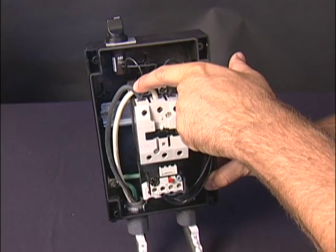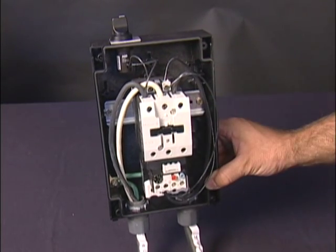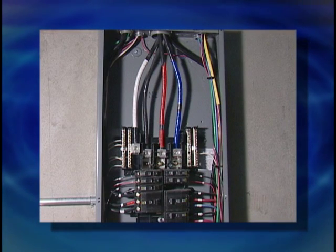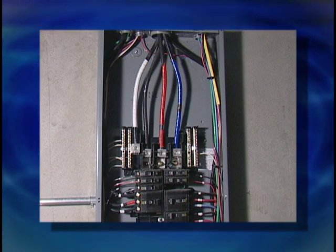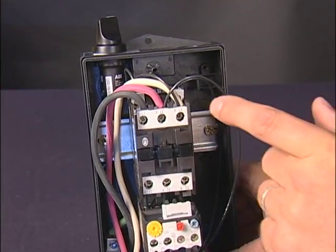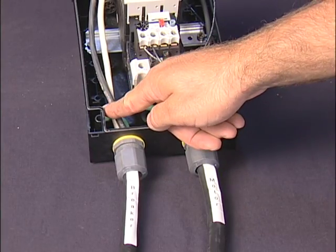Connect the two hot wires to L1 and L2 in the magnetic motor starter box. Connect the ground to the ground post in the motor starter box. For a 220 three phase, 9 CFM, 7.5 horsepower, run No. 10 wire on a 50 amp breaker. Connect the three hot wires to L1, L2, L3 in the magnetic motor starter box. Connect the ground to the grounding post in the motor starter box.